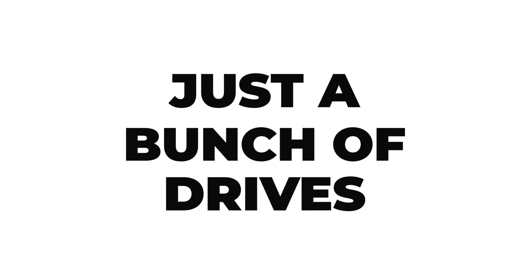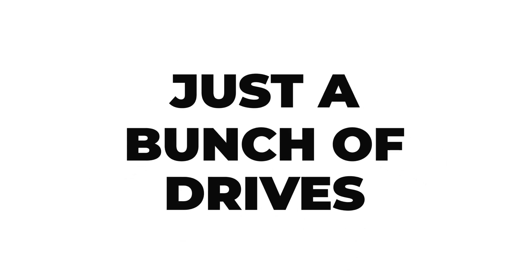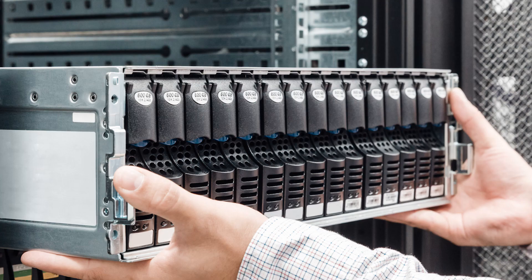When looking to maximize storage capacity, JBOD expansions can be a highly efficient option. JBODs, or just a bunch of drives, are a collection of many disk drives that are typically combined into a single logical volume or array. While JBOD expansions can be a cost-effective and efficient storage solution, they're not without drawbacks.